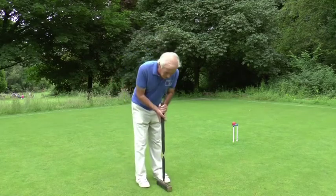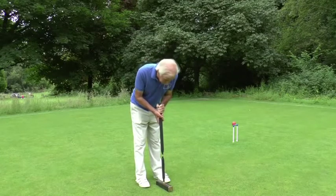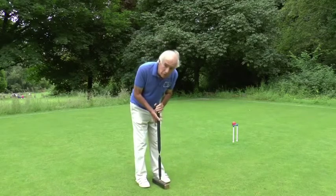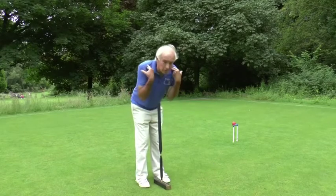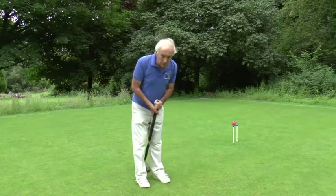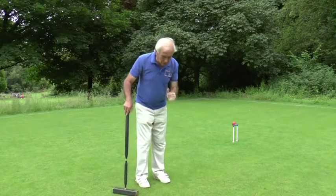If you raise your head — it's perfectly natural to do so — everybody wants to know that the shot is actually going to hit the ball they're playing or the hoop they're running, so it's natural to look up as you hit the ball. But you must keep your head down and play it straight through. If you bring your head up your shoulders come with it and the mallet comes with it, so you will end up topping the ball or missing it altogether. So keep your head down at all times.